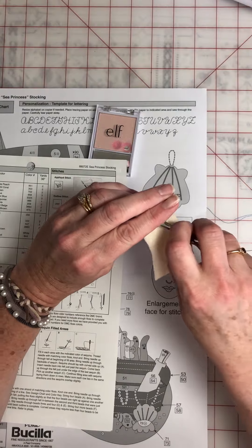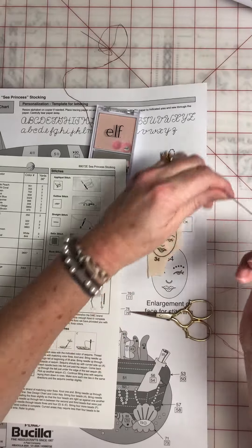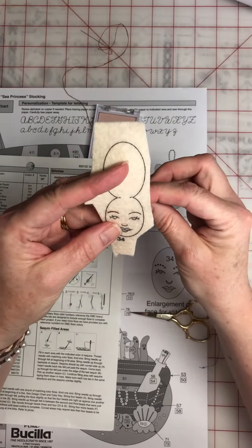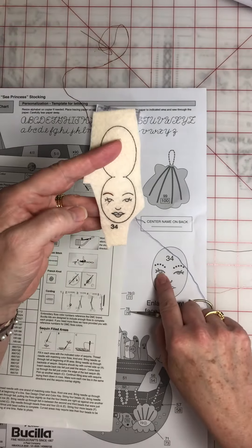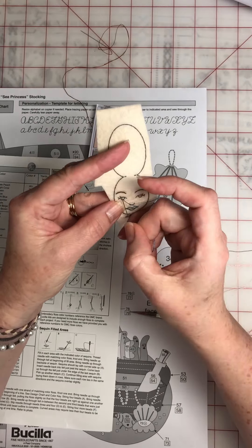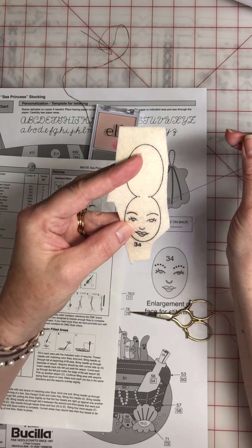Usually first time, first try, like this sea princess stocking, you get two faces. Thank goodness, because in the beginning I think I messed a lot of them up, but usually I can do a face first try doing it like this. So next I'm doing the satin stitch for the blue in the center — just tiny little stitches. I'm not going to cover up the line at the top where her eyebrow is.